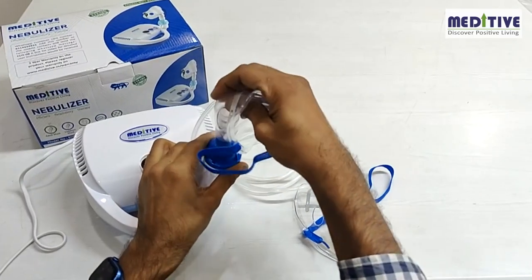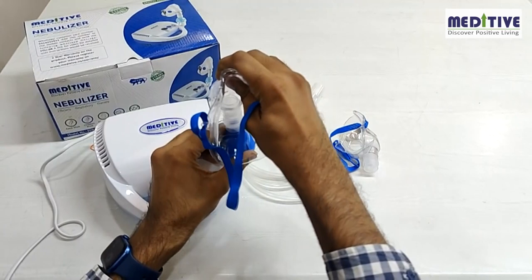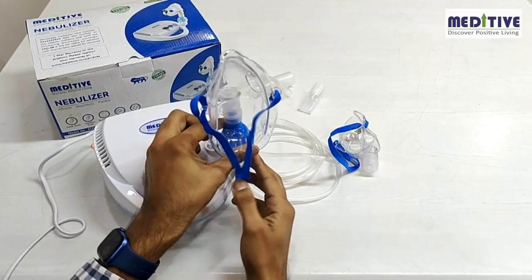Please note, this is not a steamer for hot steam. There is a difference between a nebulizer and a steamer. A nebulizer turns liquid medicine into a very fine mist.